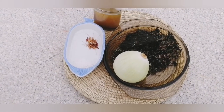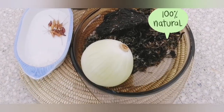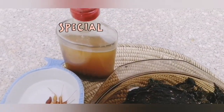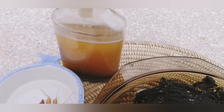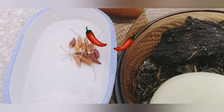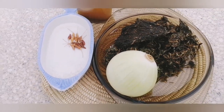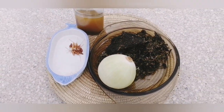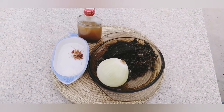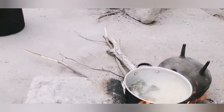These are my ingredients: my dry ombidi — in English I can call it spinach, but this one is special. And my special oil, that is marula oil. I made a video about it — if you guys didn't check it out, go check it out! Then I have my chili, my salt, and my onion. These are my ingredients for the sauce I had for my dinner.